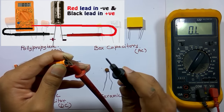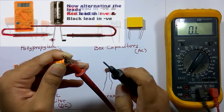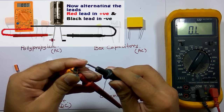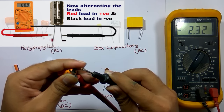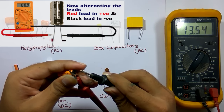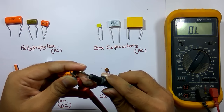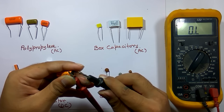Now I am going to reverse the leads of the multimeter. Earlier I had the black lead on the positive terminal and red lead on the negative terminal. Now I connect the red lead to the positive terminal and the black lead to the negative terminal. You can see in the display the value is showing negative and slowly increasing, which indicates the capacitor is now charging in the reverse polarity. Again after a certain period it shows over-limit. If this capacitor was faulty, it would not take charge in both polarities. With this method we can conclude this capacitor is okay.